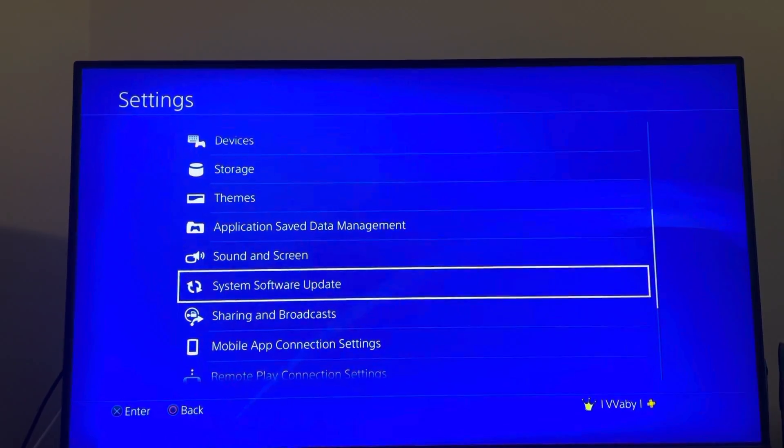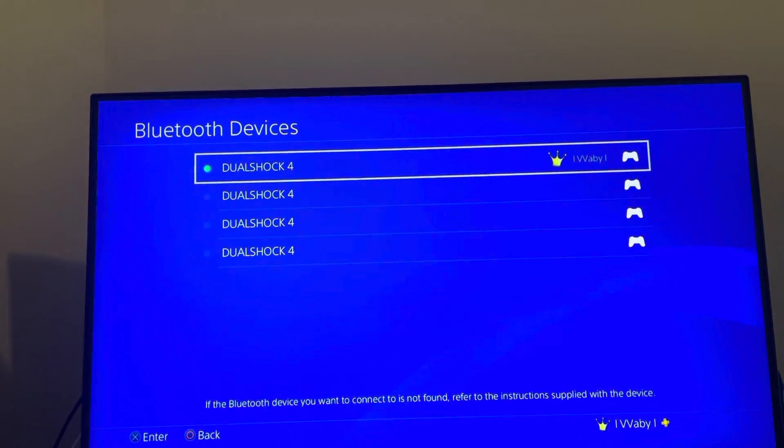You guys can try to check for an update and see if there's an update that may be needed. You can also try to disconnect your device and then reconnect it.